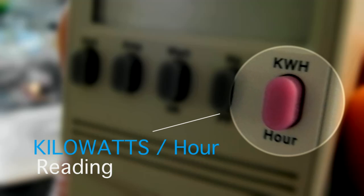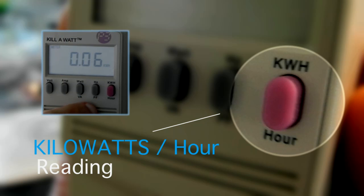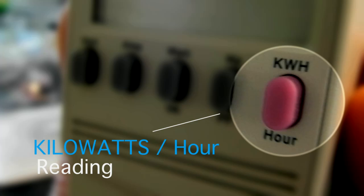Last but certainly not least is the kilowatt-hours toggle button. You may recognize kilowatt-hours because this is exactly what the electricity company bills you in units every month. Press once and you get the consumed kilowatt hours of the appliance that you are testing. Press again and you get the amount of hours it has been plugged into the unit. We suggest plugging in your appliance for at least 24 hours in order to simplify your final calculations.